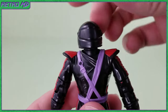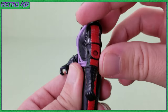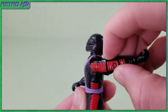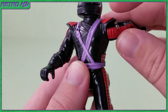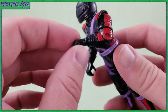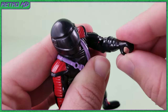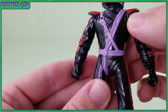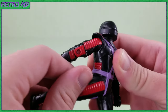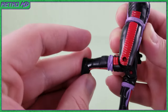Going over the articulation on the figure, there is surprisingly a decent amount for a 90s figure. The head is able to swivel left and right. The arms are able to move forward and back, though they can't do a full 360 degrees due to the arms hitting the shoulder pads. There is a bicep swivel. There is a single joint at the elbow which can be bent almost 90 degrees. The forearms can also rotate. There is nothing in the torso or waist. The legs can kick forward, and they can kick backwards. There is a single joint at the knees which can bend somewhat.